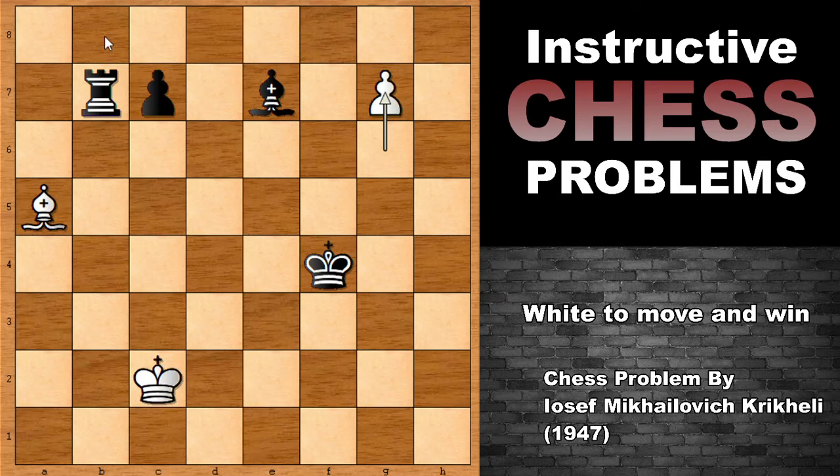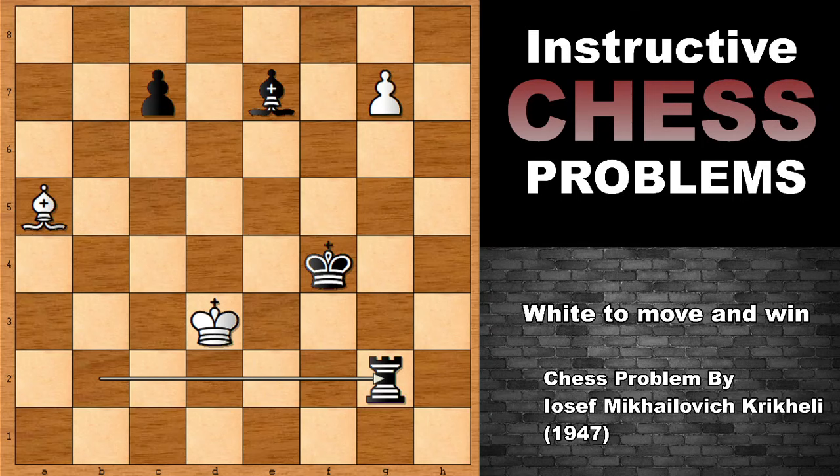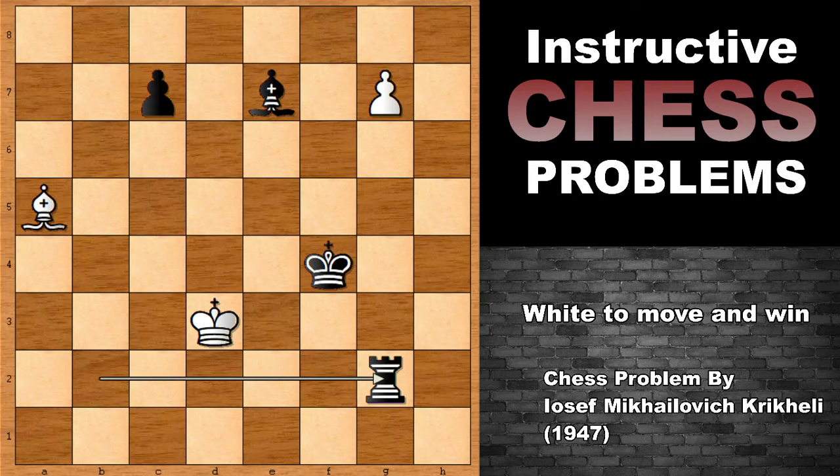In this position, please note that black can't go back with the rook, because of Bishop takes on C7, forking the king and the rook. So Rook to B2 is the move for black. And if capturing the rook, then Bishop to F6, forking the king and the pawn. And black is surviving. If moving the king, then simply going behind the pawn, and black is easily defending and going to win.